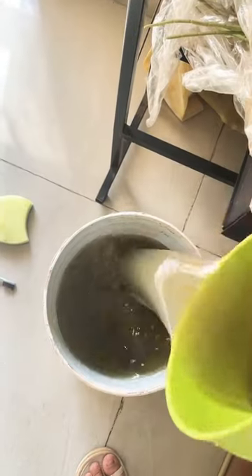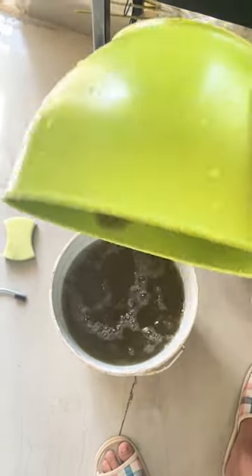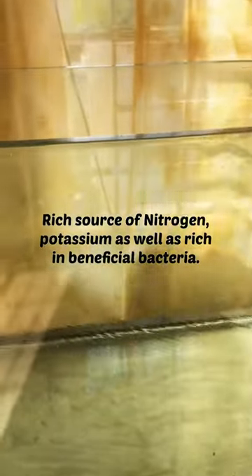The pipe broke on me and then I had to clean it up. This is the aquarium's water — you can put it in your plants. It contains a good amount of nitrogen, so it's good for the plant.